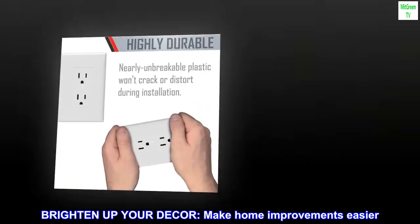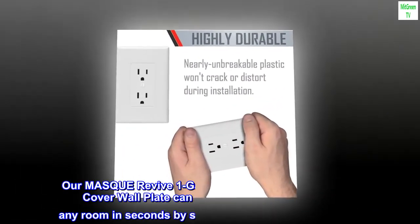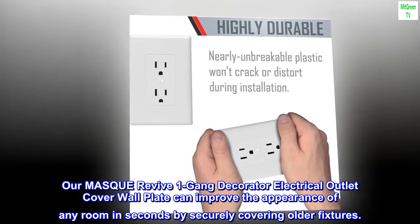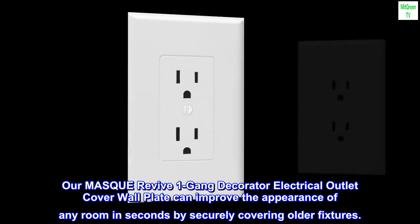Brighten up your decor and make home improvements easier. Our Mask Revive One-Gang Decorator Electrical Outlet Cover Wall Plate can improve the appearance of any room in seconds by securely covering older fixtures.